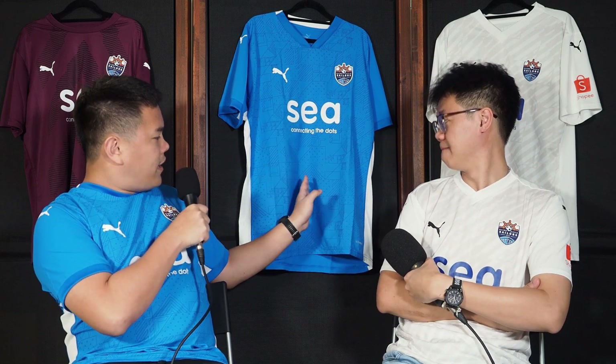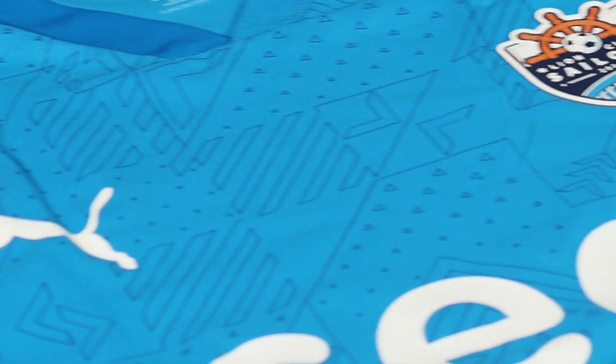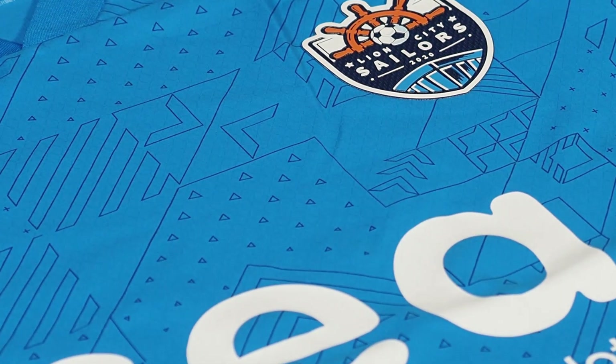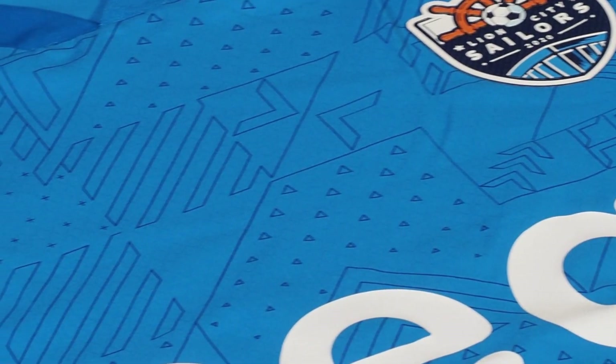Yeah, so the patterns, I think, is what really drew me to the shirt in the first place when they released it via the publicity shots. I like the fact that there are very random patterns on it — there's triangles, rectangles, corner things.